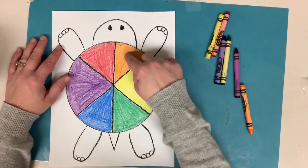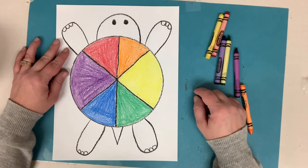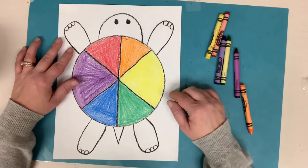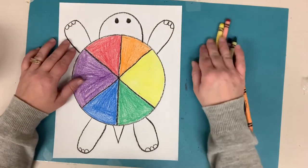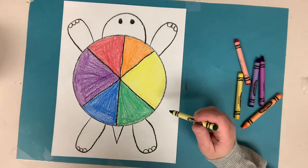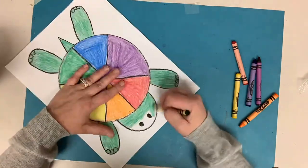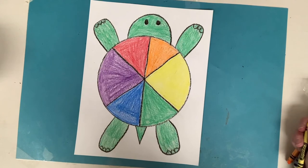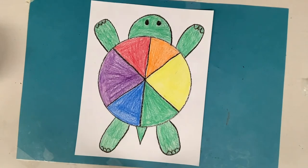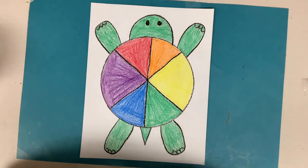And they're in rainbow order: red, orange, yellow, green, blue, purple — that is the rainbow order if you saw a rainbow. Alright, so I've got my color wheel shell done. I'm just going to color the rest of the turtle now — I think I'll color him green, kind of like a regular turtle color. And there is my finished color wheel turtle! I can't wait to see yours. It's bright and cheery when you can see all the colors of the color wheel right next to each other like that. Post yours when you finish your turtle. Can't wait to see — have fun!